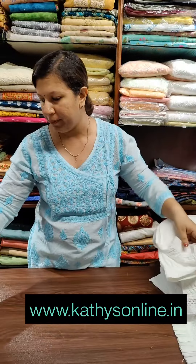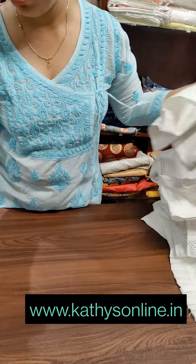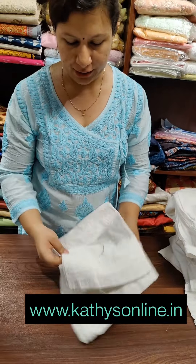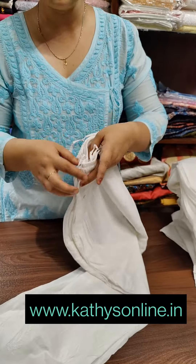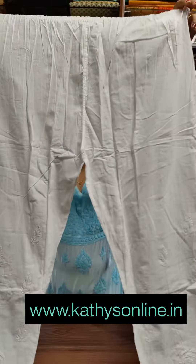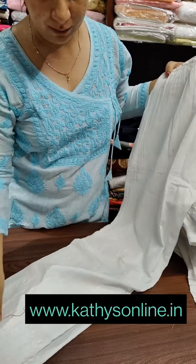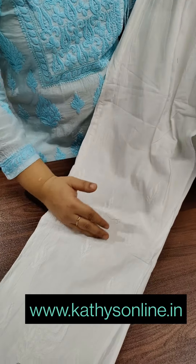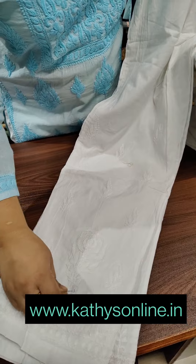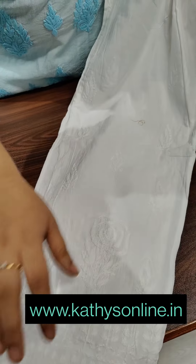It is not a stretchable lycra — it is a cotton pattern. It is a loose pattern, a loose pants. The work is thick. You can use the rose flower design. The price is 100.